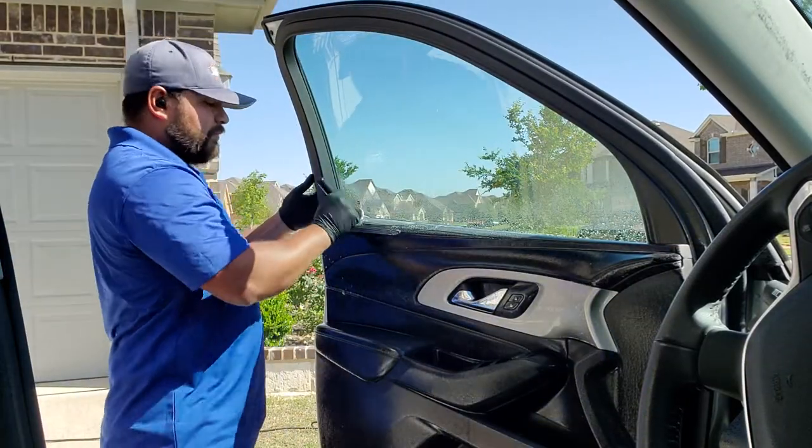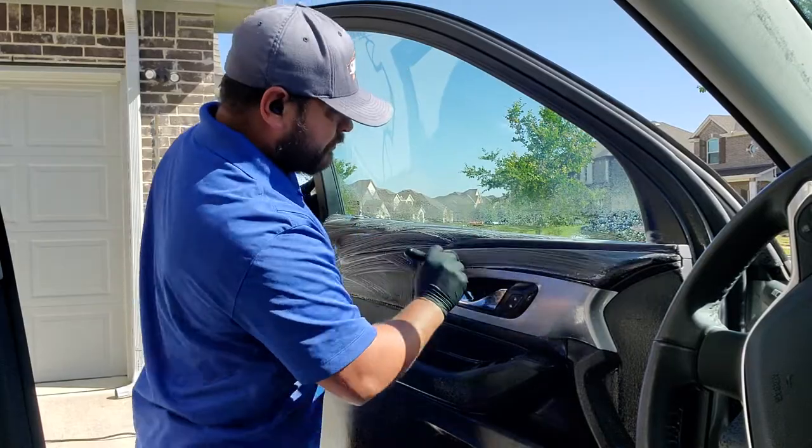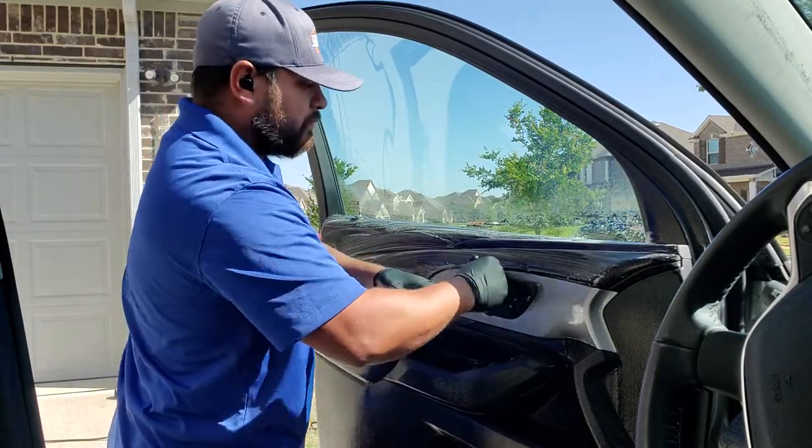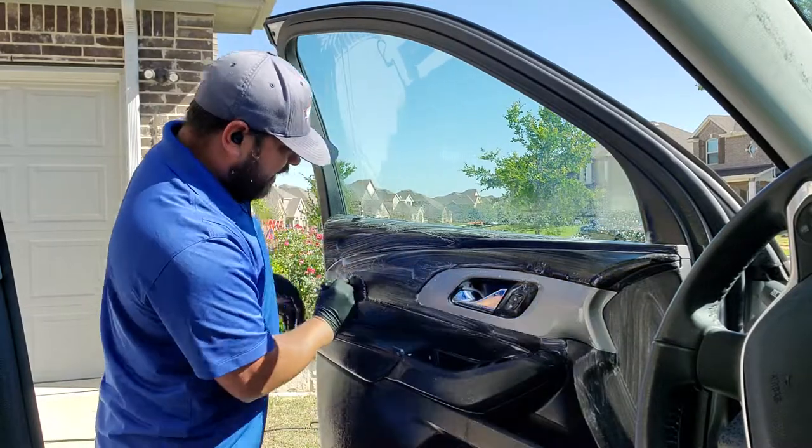Next we're going to be using our makeup brush to agitate the whole plastic surface.